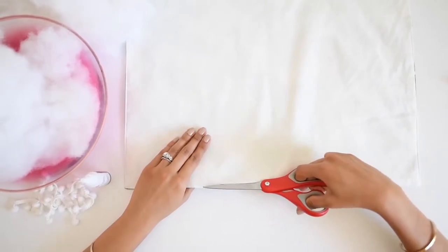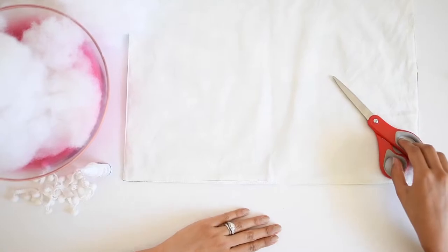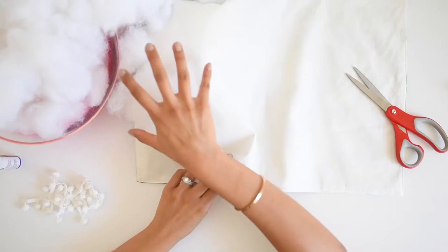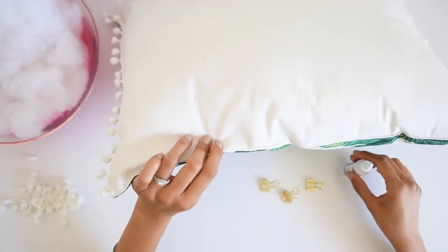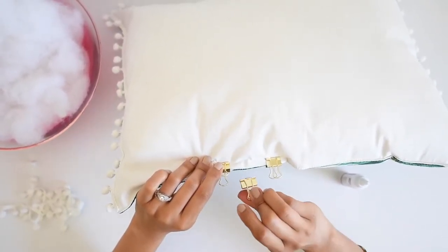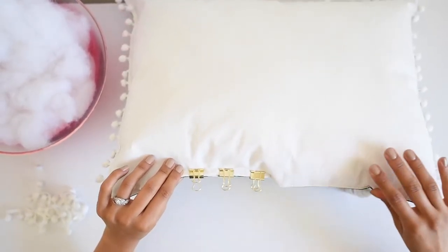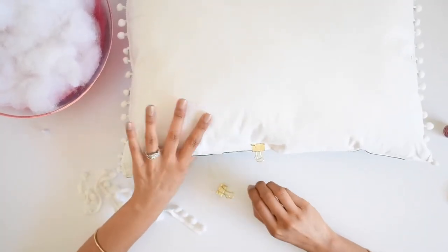After that, take the side that you didn't put pom-pom trim on and cut a little slit — maybe four or five inches — and that's where you're going to put the fiber fill in to make it fluffy and soft. Then take your fabric glue and close it off. I like to use binder clips to clip it and leave it for about an hour so it dries up nicely.